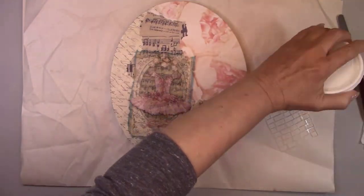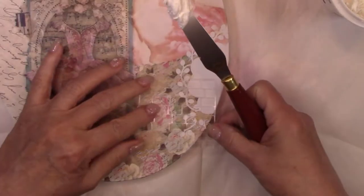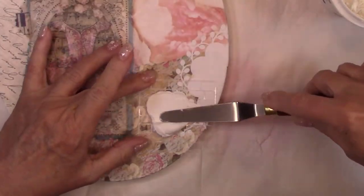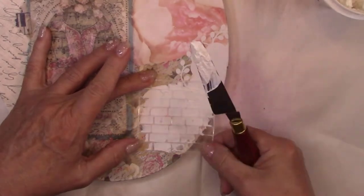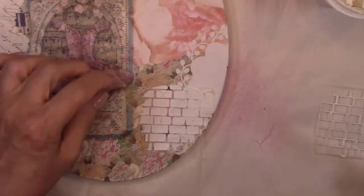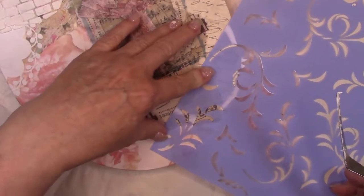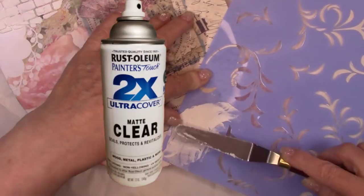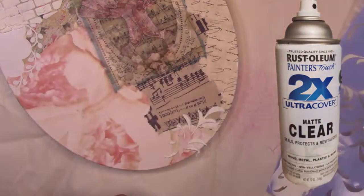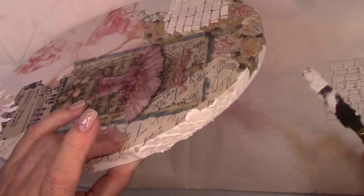I'm going to add a little bit of interest and texture to this piece. I'm using some pre-mixed grout and stencils — this is so easy and adds so much interest to any project. Once the grout dries, I'm going to give this piece a coat of matte spray sealer. I intend to do some paint effects and I don't want the paint to stain the papers.